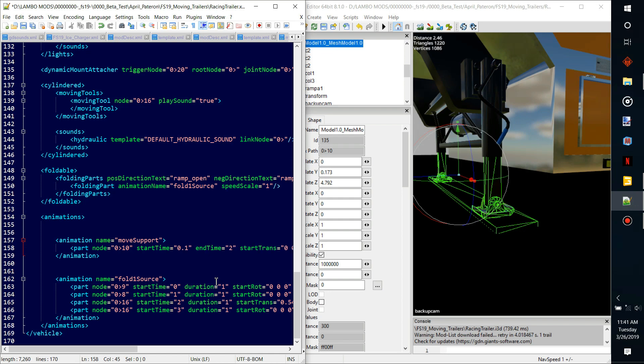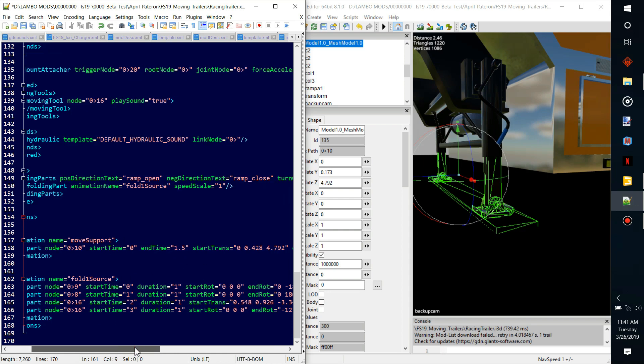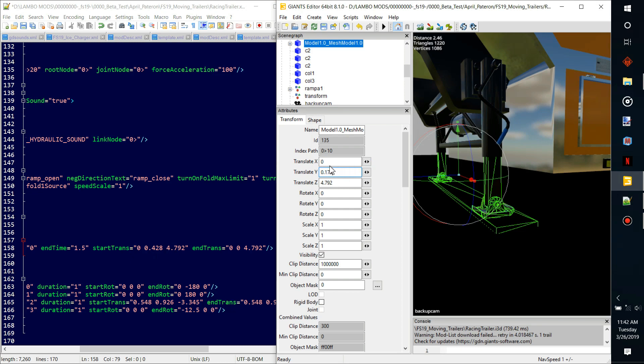If you wanted to delay that for a few seconds afterwards you could put like 1.1 — this value is in seconds essentially. Next we have end time, which is how long it takes to actually lift itself up. I think that's a little long, so I'm gonna shorten it. The animation is gonna start at zero seconds, be done at a second and a half, and it's gonna start at translation zero, zero point four two eight, and four point seven nine two.